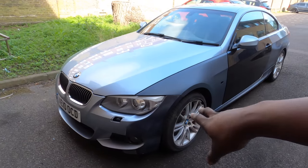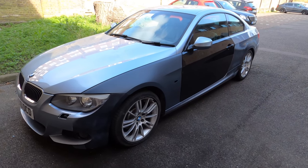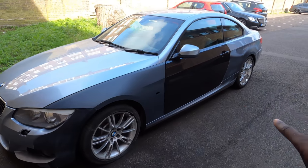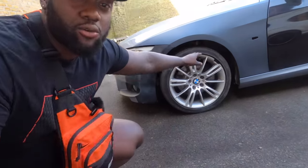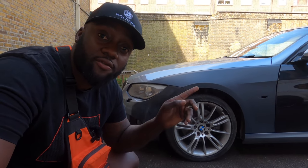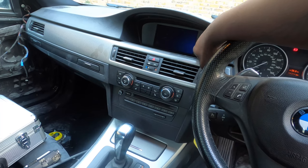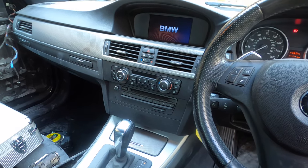That's my 2010 LCI BMW 325i — it's a three litre six cylinder automatic, fully fully loaded. In the last episode we did all the bodywork on the side, replaced the door, and we're just waiting to take it into the paint shop. It also had some suspension damage which we took care of. I've got a new alloy coming and I did the stereo upgrade with the iDrive — that's now fully working with no issues.